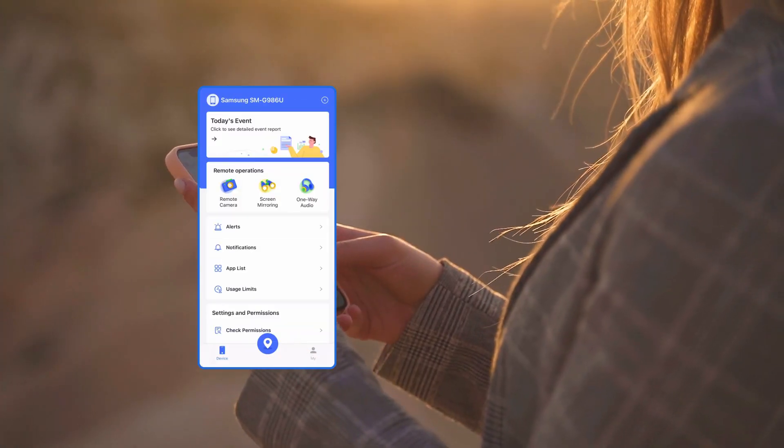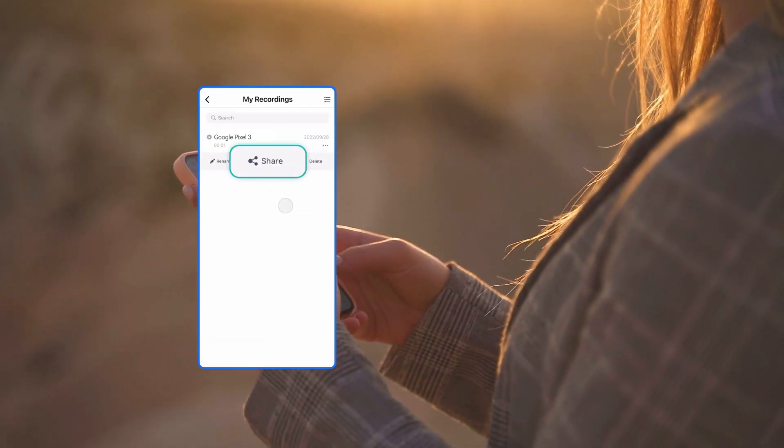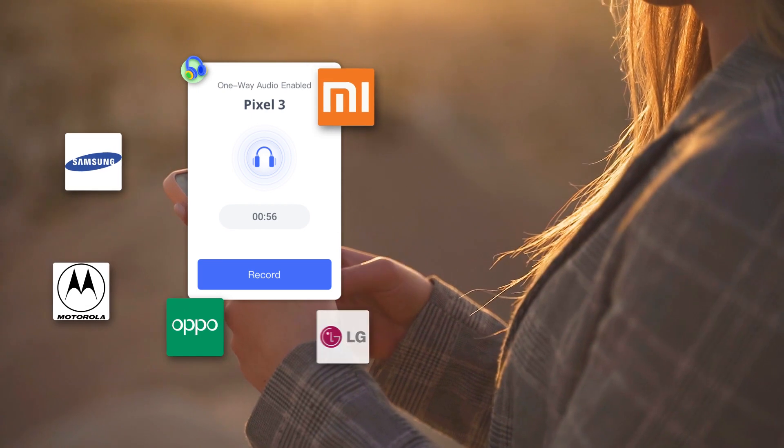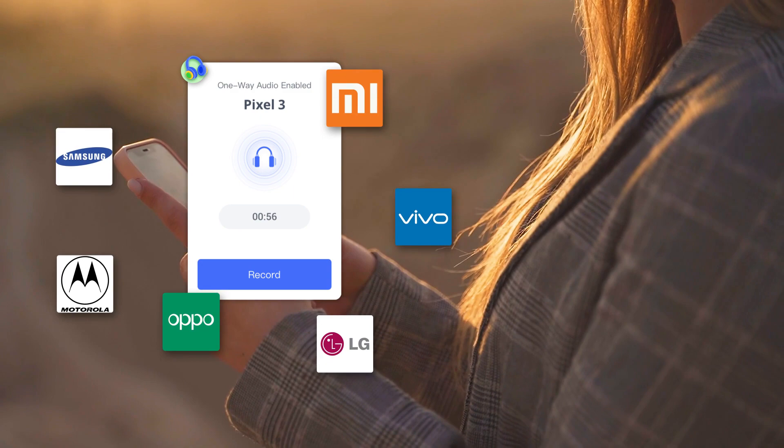Parents can go to My Recordings if they want to check the saved records and share them. This feature works on all Android phones, such as Samsung, Motorola, Xiaomi, etc., not just Google Pixel.